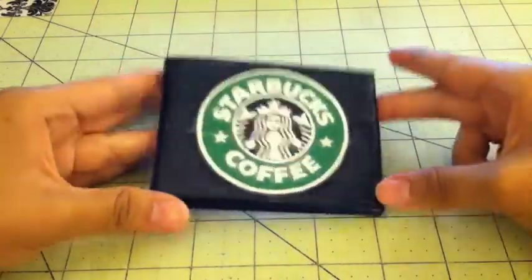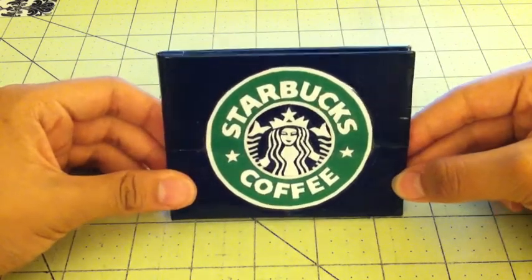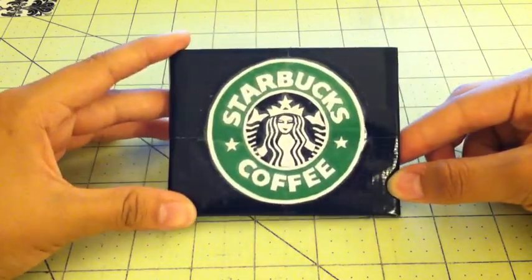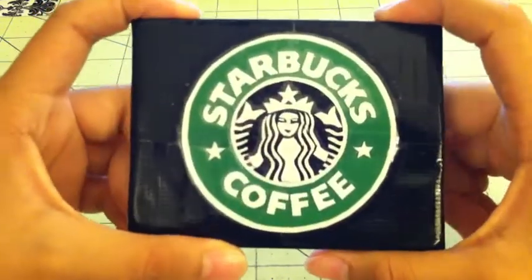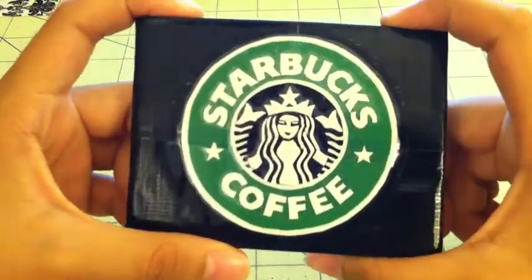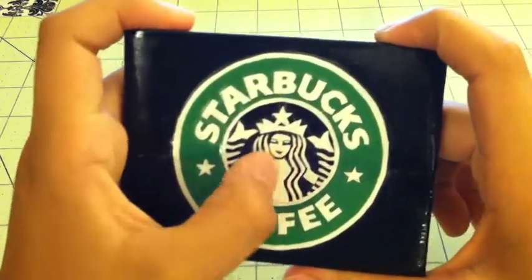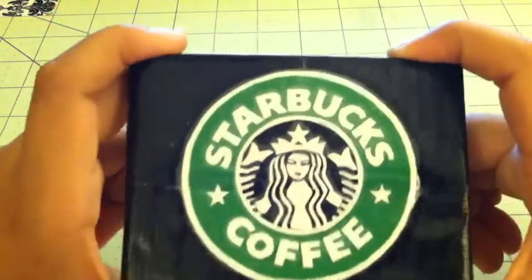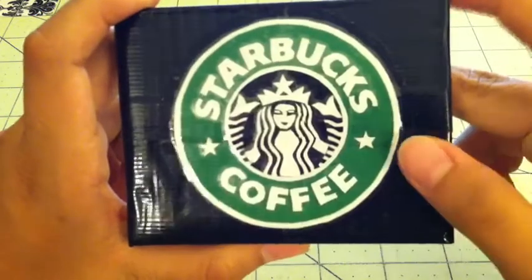So the first wallet we have here is the Starbucks coffee wallet. I made this a few days ago and wanted to record then but I was having the camera problem so I wasn't able to. Here is the design — it's not my favorite. I like how the letters came out but I don't really like how this part came out. I just realized that whenever I change the blade right before I do designs I always have problems, so I'm going to try not to do that anymore.